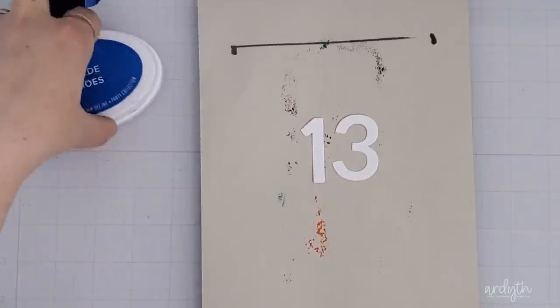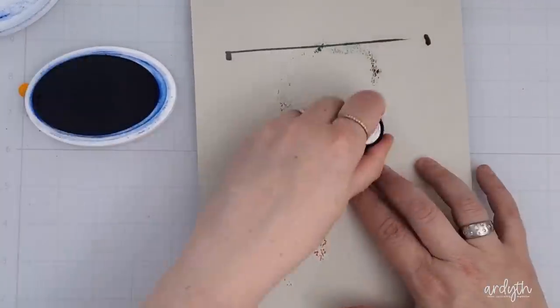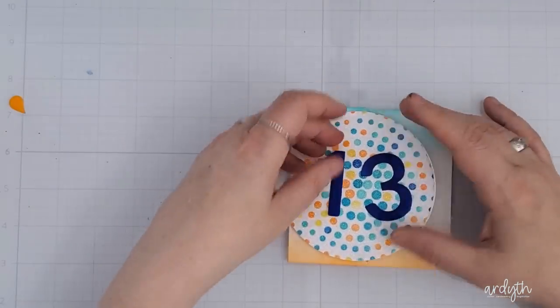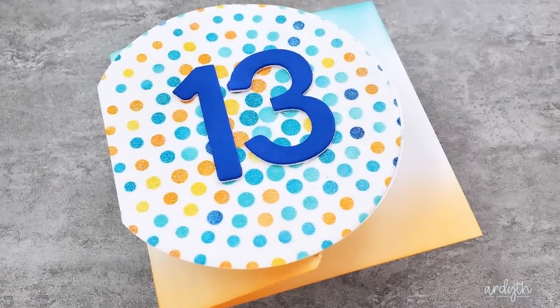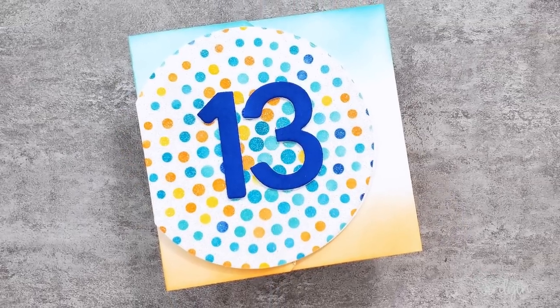For the front of the card, since there's no sentiment, you can leave it as is or add something birthday themed like a balloon or a cake. I'm using some die cut numbers to personalize this card for someone who's about to become a teenager. The beachy colors and fun fold format of this card are definitely a change from my regular card making habits — and I didn't even add any dewdrops.